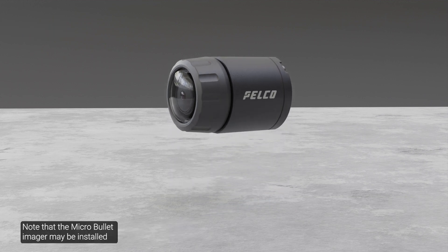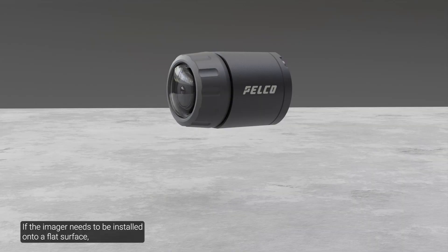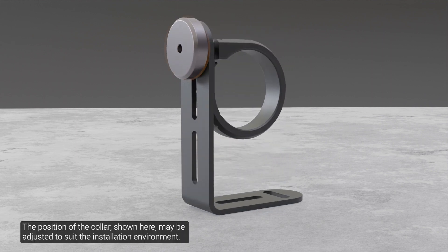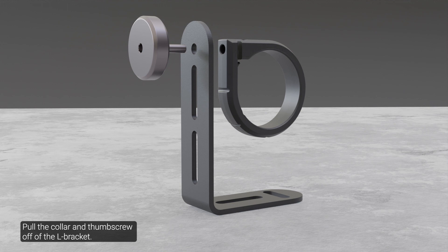Note that the micro-bullet imager may be installed in various configurations depending on its environment. Consult the installation guide to determine which mount configuration best suits the environment. If the imager needs to be installed onto a flat surface, use the supplied L bracket adapter. The position of the collar, shown here, may be adjusted to suit the installation environment. To change the position of the collar on the L bracket, unscrew the highlighted thumb screw, then pull the collar and thumb screw off of the L bracket.